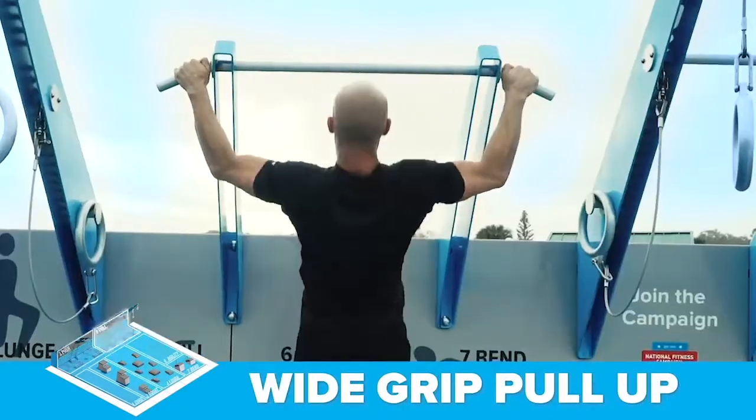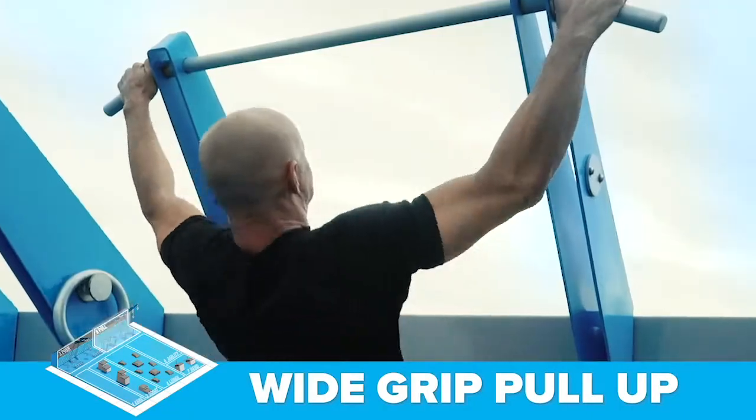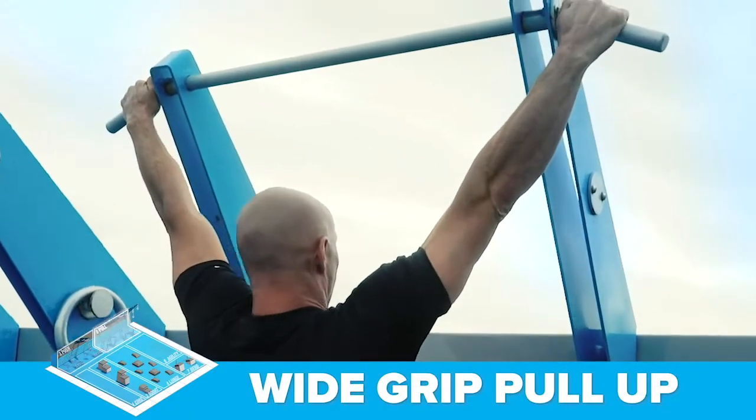The fifth exercise is the wide grip pull-up at the pull station. This is a great exercise for developing your lats and biceps.